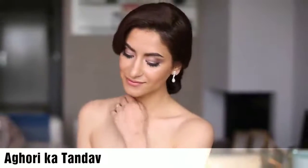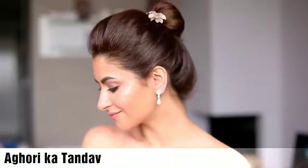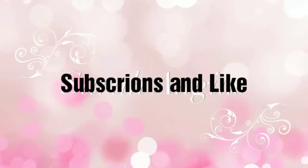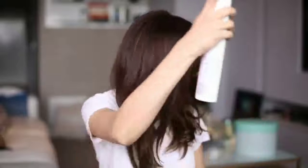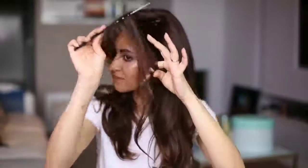Hi guys! As you can see, today's tutorial is for all my beautiful brides-to-be out there — hopefully this will inspire you to choose the perfect updo for your big day. So if you haven't got a clue yet, just keep on watching. I'm prepping the hair by using a good amount of hairspray — this gives the hair a good texture and makes it easy to work with. Next, I'm zigzagging my side part. This is optional, but I believe it will give the entire look a softer appearance.